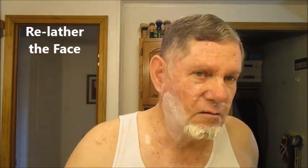All right, that's pass number one done. For pass number two, I'm going to get a little more water on that brush, get a little more water in the lather — get that out. And here we go for pass number two.